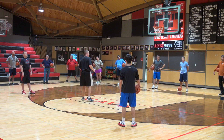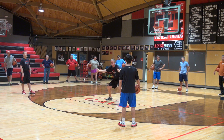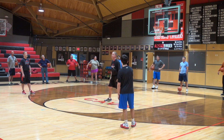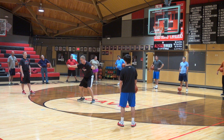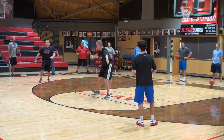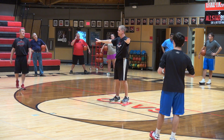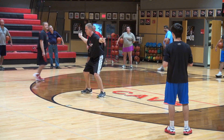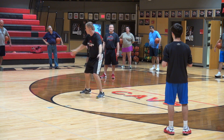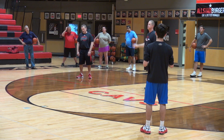With first graders, we used to say 'get your guns up' — point at that one, point at that one — or 'you're the sheriff in town.' If your man moves, your gun moves. But teach them to look in the middle between ball and man so you can see both. If you're standing here and your man goes that way, you can't see him anymore and you'll just look at the ball. So teach them: when your man moves, you move — but don't move your head.